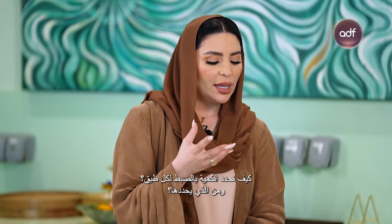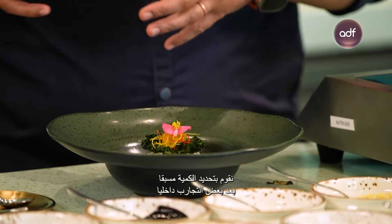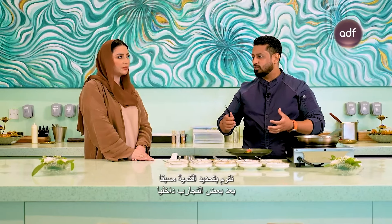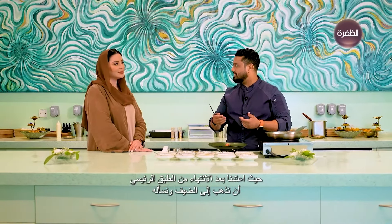How do you determine the exact quantity for each plate? We always pre-portion everything and do in-house trials when we make a long course menu, because it is very important to understand whether the guest is going home satisfied. Everyone has a different appetite, so at Avatara we have a policy: after finishing the main course, we go to the guest and ask if they want to repeat any course, which helps us understand whether they are full or not.